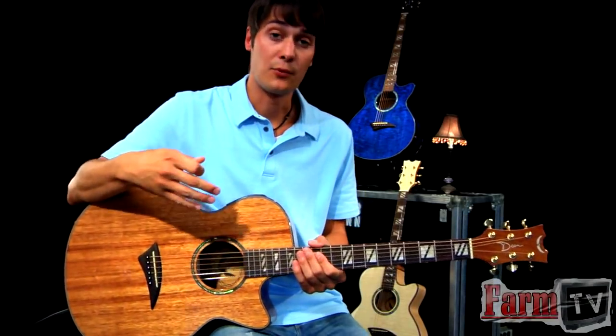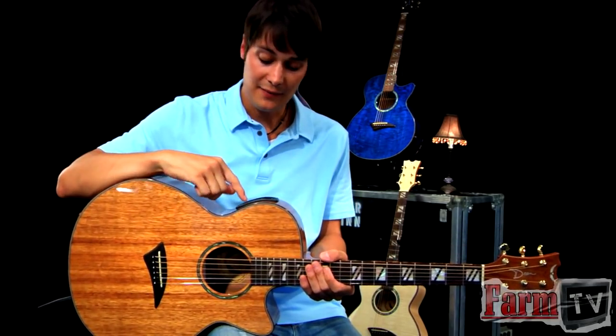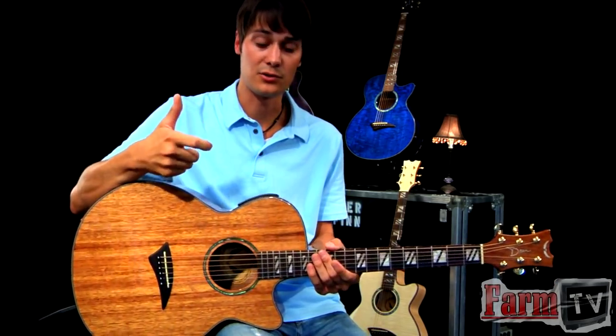Another thing to mention on these guitars — it's an upgrade from the previous series — is the new tuner that they put in. They've had this tuner for a while, but they've really kind of honed in and fine-tuned it over the last year or so.